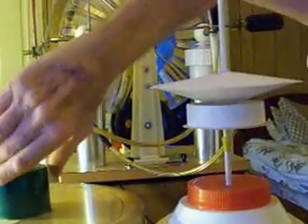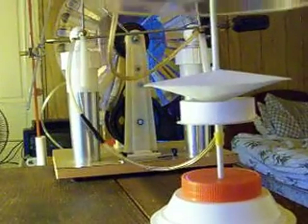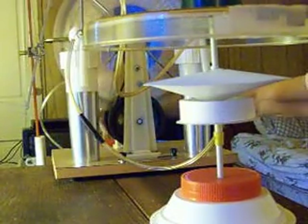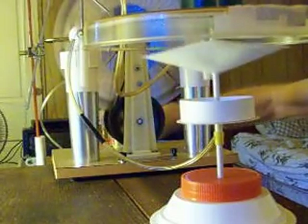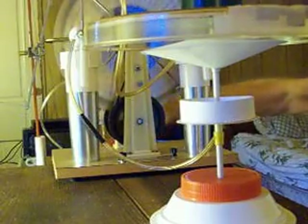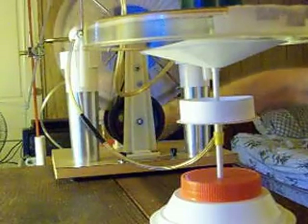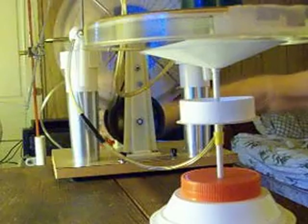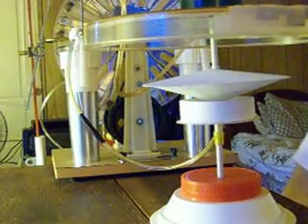I put it back on in what I consider the right-side-up orientation, and there she goes — she takes right off. Now it's hovering between the plates, about a half inch to three-quarters inch from the top plate — it'll just stay there. You want to see this in the dark too — that's when you get the biggest display of St. Elmo's fire, and it's very neat to see.